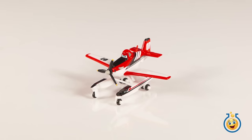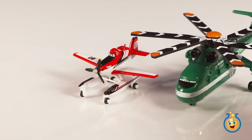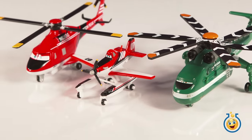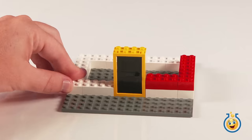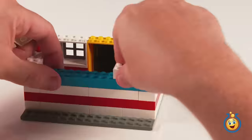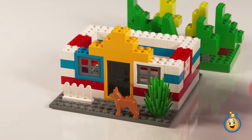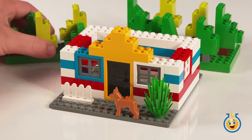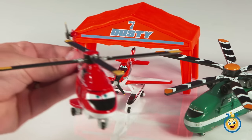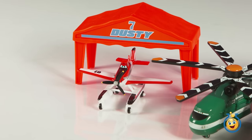Firefighter Dusty, Windlifter, and Blade Ranger are ready to team up and help save people from forest fires. We're going to see them rescue Lego Man from a forest fire in just a second. First we need a house in a forest. Lego Man's house and forest are ready to go. Word comes in that there's a fire, so Blade Ranger, Windlifter, and Firefighter Dusty take to the sky.